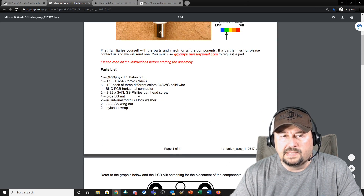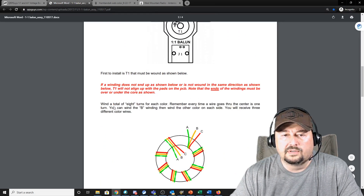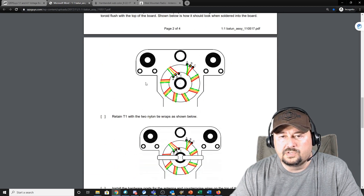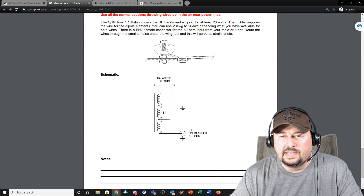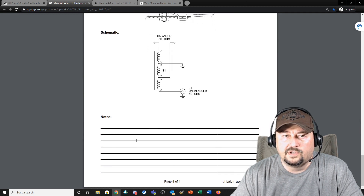The manual includes a parts list and walks through the entire assembly process — how to wind the toroid, how to connect the wires, the hex nut and wing nut assembly, how to anchor the antenna legs for stress relief, and a handy notes area at the bottom.